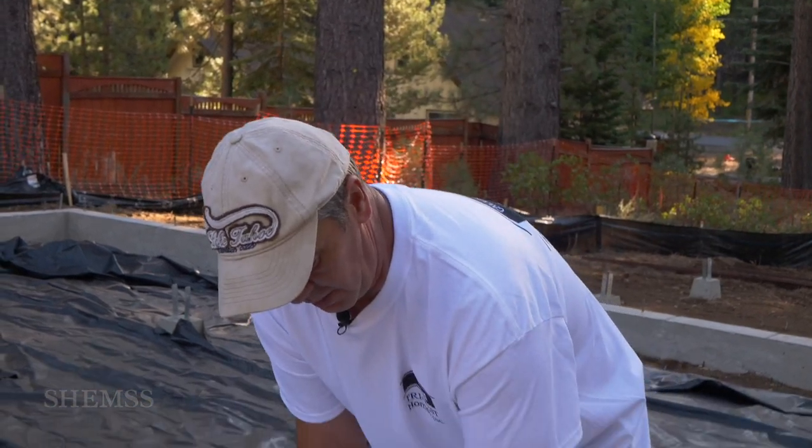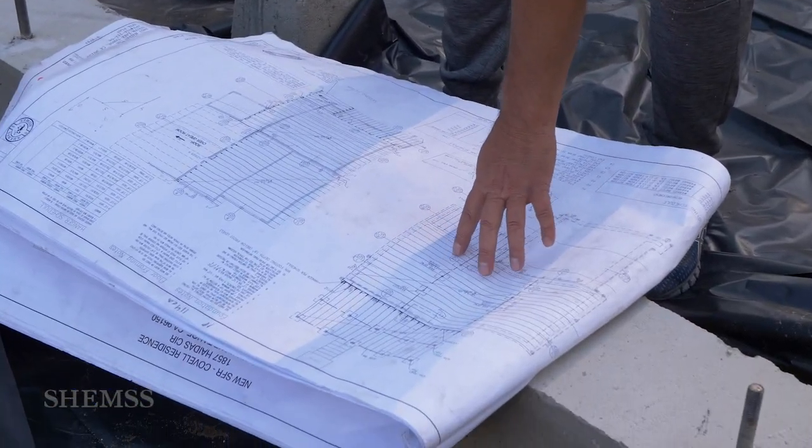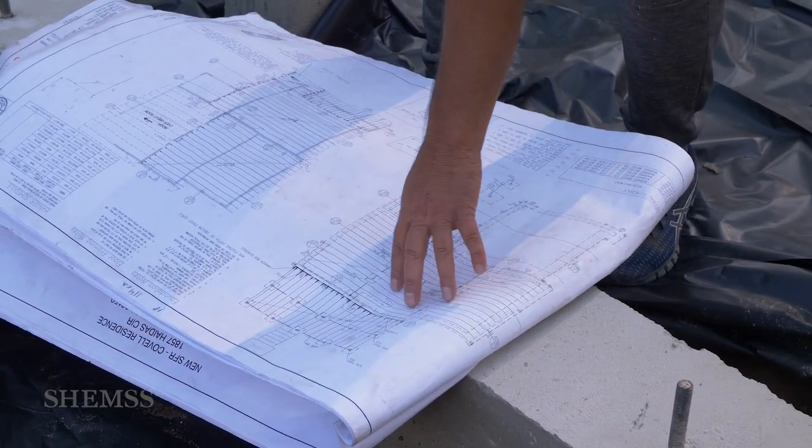We don't reinvent the wheel — we use plans. Plans engineered by professional engineers. Every stage of work, every scope of work is here. So in this particular case we use the foundation page, which shows all these details for the footings and the wood foundation.